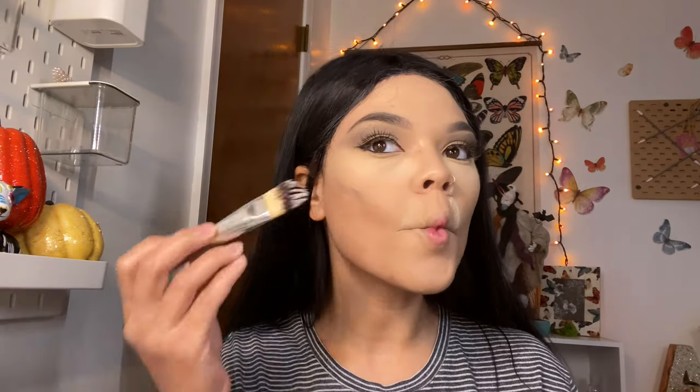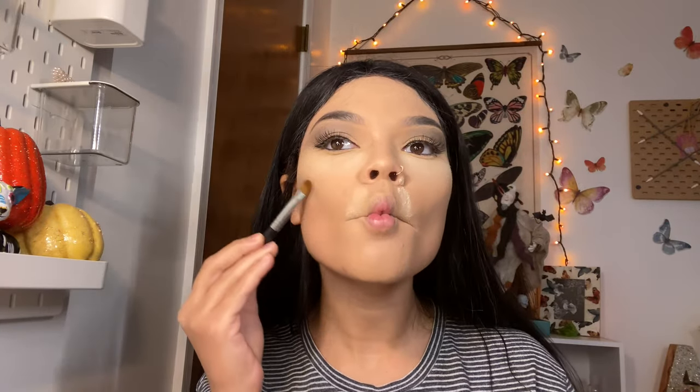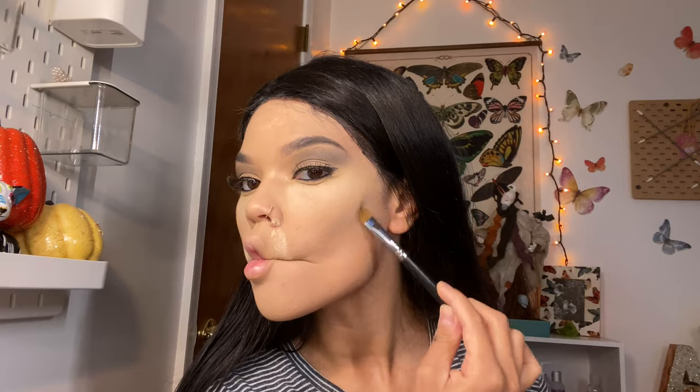And of course don't forget to bake your face. Now I'm going to add a little gray eyeshadow to my cheeks because Morticia had a skeleton effect going on — her cheekbones were highlighted with gray and then she had a little blush on her cheeks. So I'm going to add just a little bit of gray to get that same appearance.